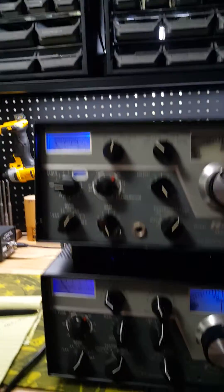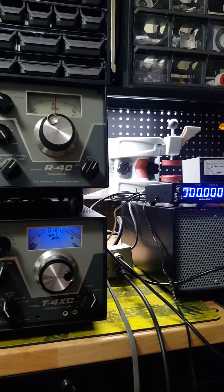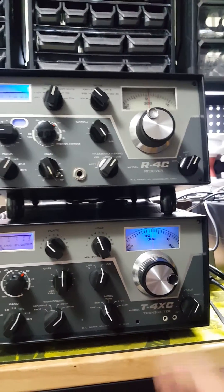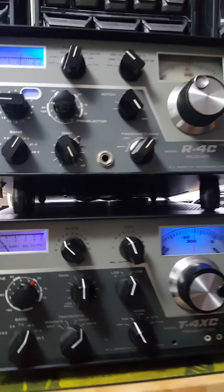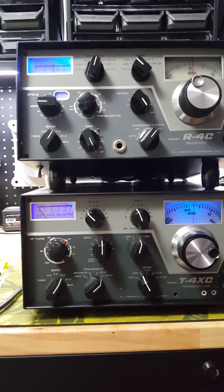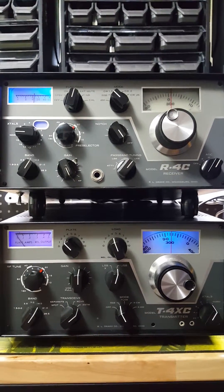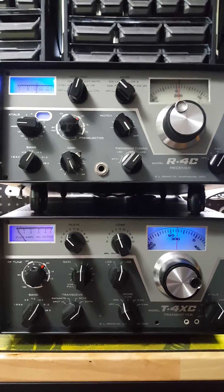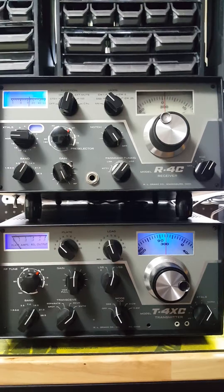Here's the system right here, tuned in and you can hear it. Here's the twins, as they call them — the T4XC transmitter on the bottom and the R4C receiver on the top, pretty cool with the blue LED lights. I had the transmitter totally refurbished and I'm going to do the same for the receiver. You hook these up in tandem and they work together as a transceiver.